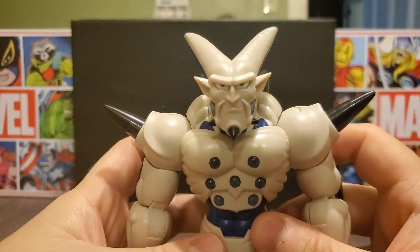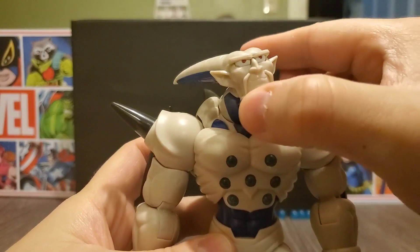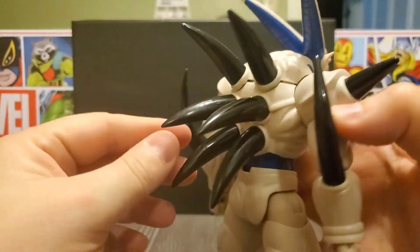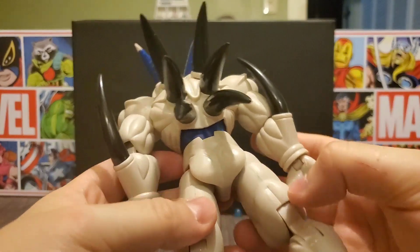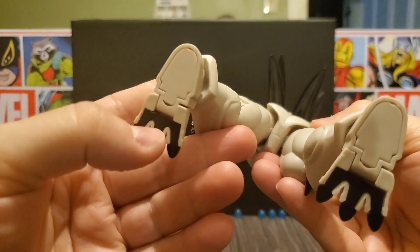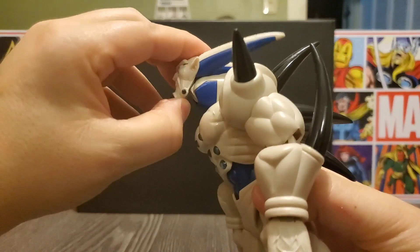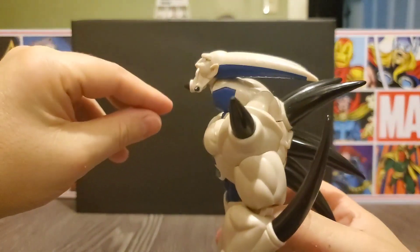First up, his face — very good resemblance of him in GT. The spikes and stuff look really nice. They've done a really good job; it's got a few little marks to make him look like a model overall, but nothing too bad. His head looks like it would pop off if you go too much higher, but it'll look up about this high and down about that low.